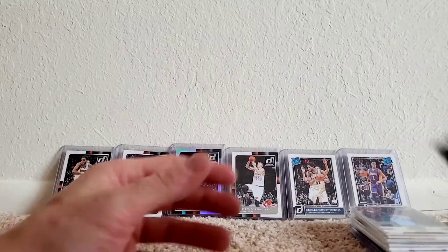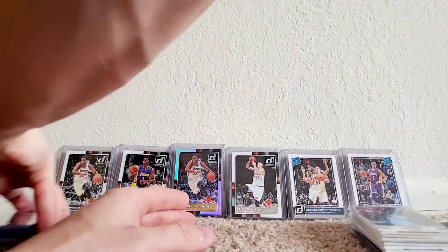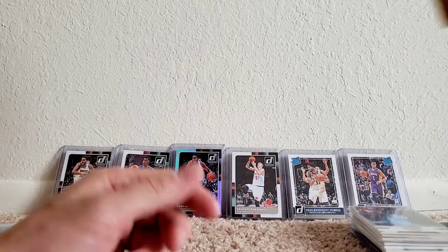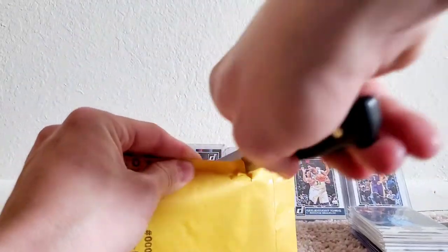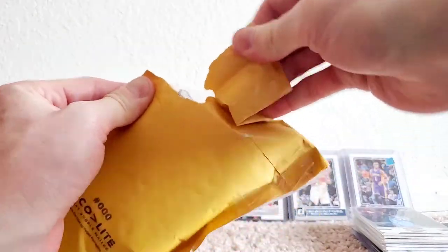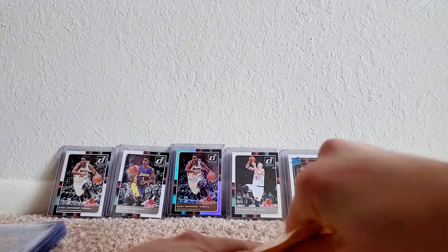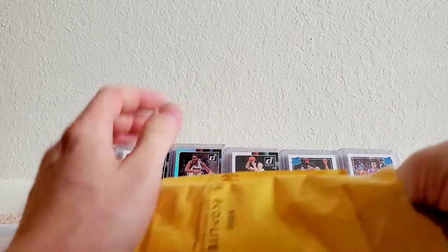Really cool pickup overall. I'm a Kobe White fan — Bulls fan, you all know that. I've just been trying to build the personal collection up and looking for deals on apps like OfferUp and Mercari. That's how I picked up most of these.